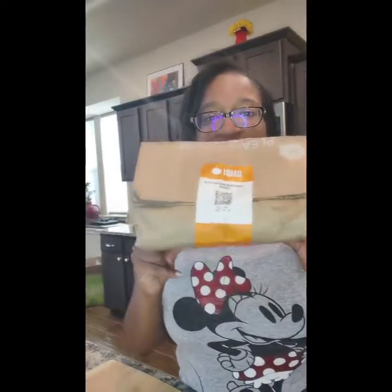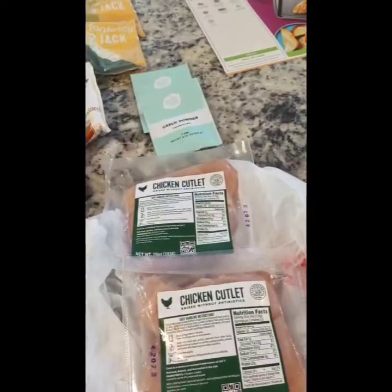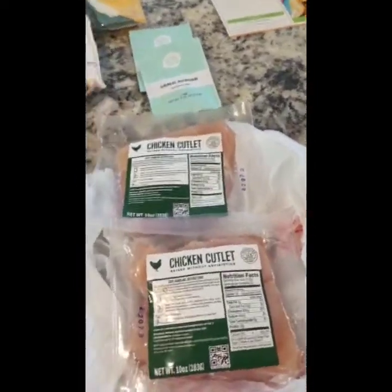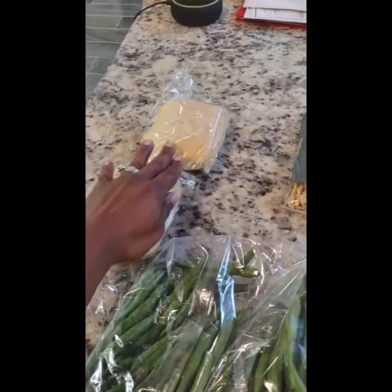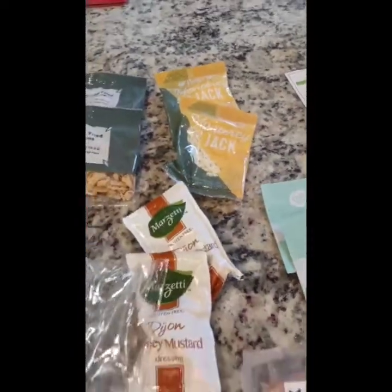Everything required for the meal is in this bag, and the chicken is separate in the fridge. I've now removed everything from the bag: we have two packs of chicken cutlets with two in each pack, because we're doing four servings. We also have garlic powder, honey Dijon mustard, green beans, ciabatta bread, French fried onions, and Monterey Jack cheese — those are the items we'll be using tonight.